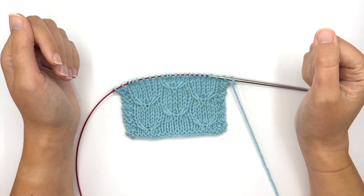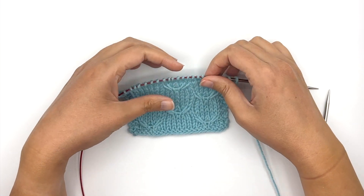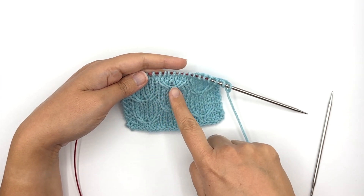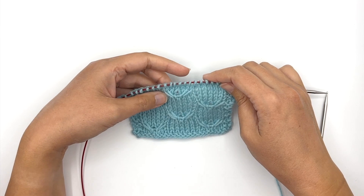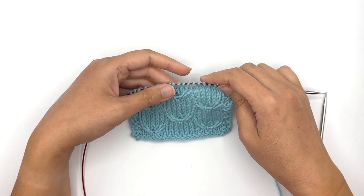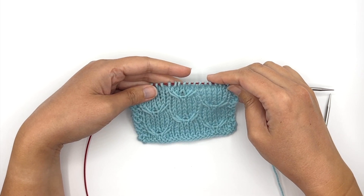Hi everyone! My name is Lisa Ross, though you may know me better as Paper Daisy Creations, and today I'm going to be showing you how to make these little birds. These are created by working some slipped stitches and then cabling either to the left or to the right, depending on which stitch you're working.